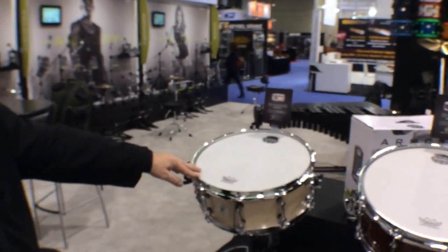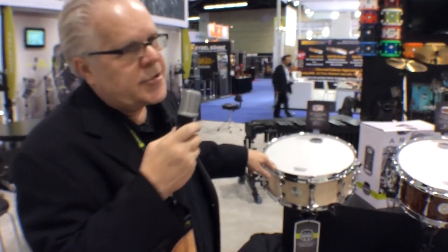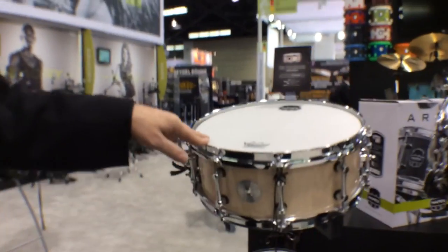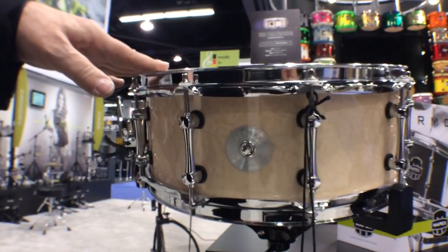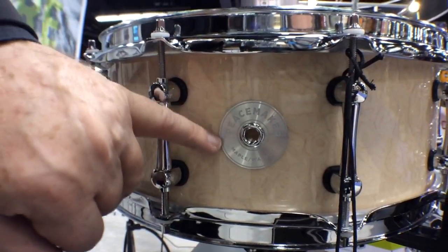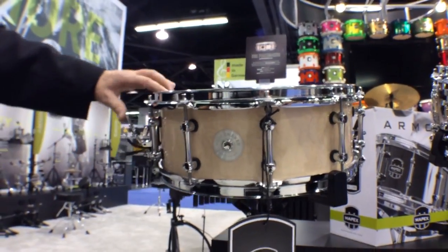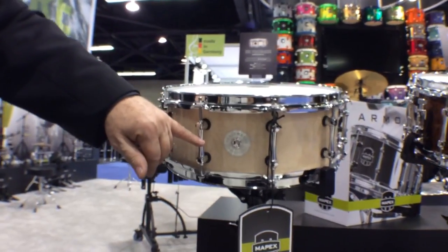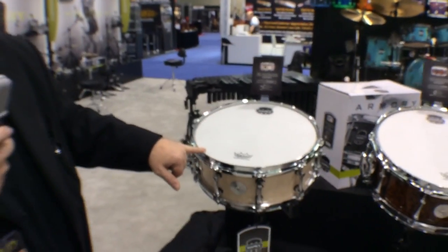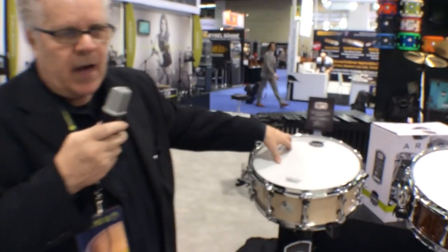The fifth drum, which is a real beauty, is called the Peacemaker — another hybrid shell drum, maple and walnut, the same combination as the Saturn series. It comes with an ID badge that gives you the drum name and shell configuration, piston strainer, Mapex exclusive steel lugs, 2.3 millimeter hoop, and a Remo USA Coated Ambassador.